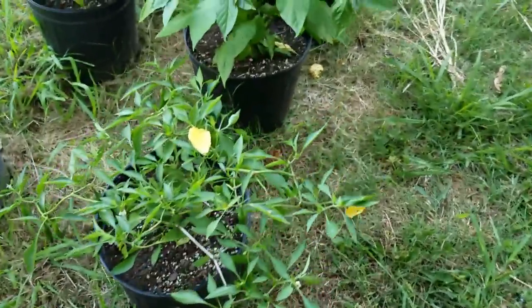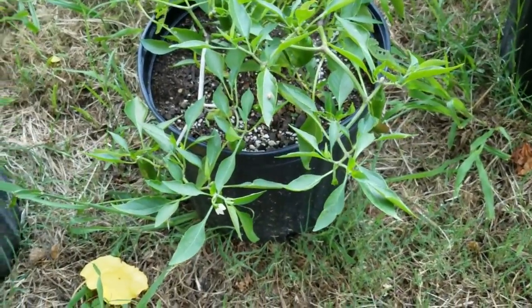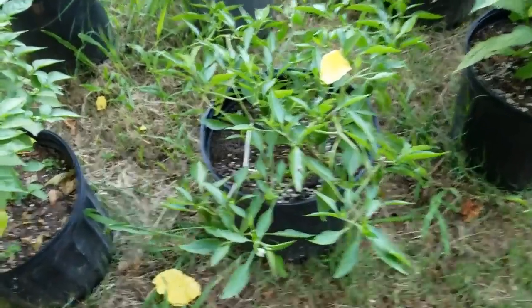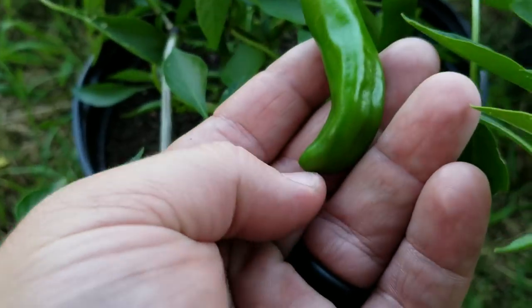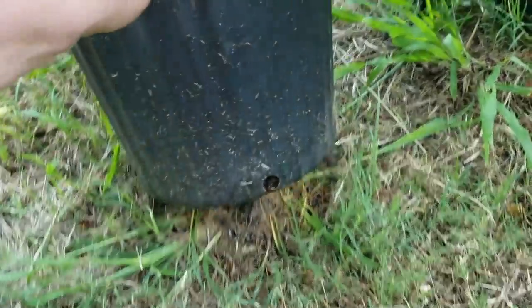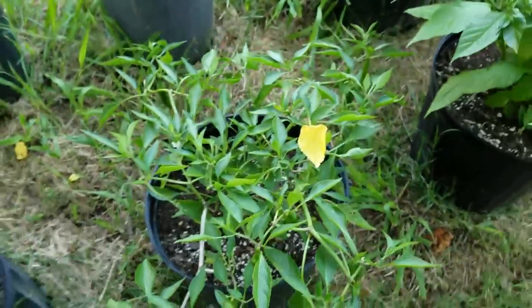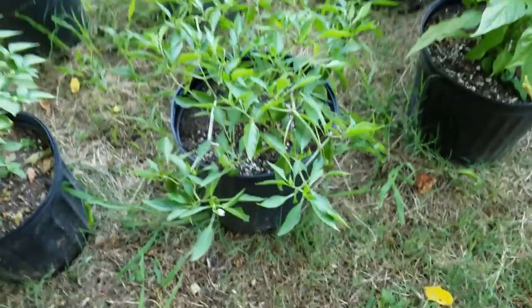Now the next one — I'm not actually sure what this is. I had it labeled as a Fresno, but I'm not so sure; it doesn't quite look like a Fresno. There's what the peppers look like — they're a little thicker. The growth is real weird; if you see the growth here, I'll lift the pot up. I mean, it's covered in peppers, which is awesome. But the growth kind of tops out — it's more horizontal. So that's the Fresno; it's doing well.